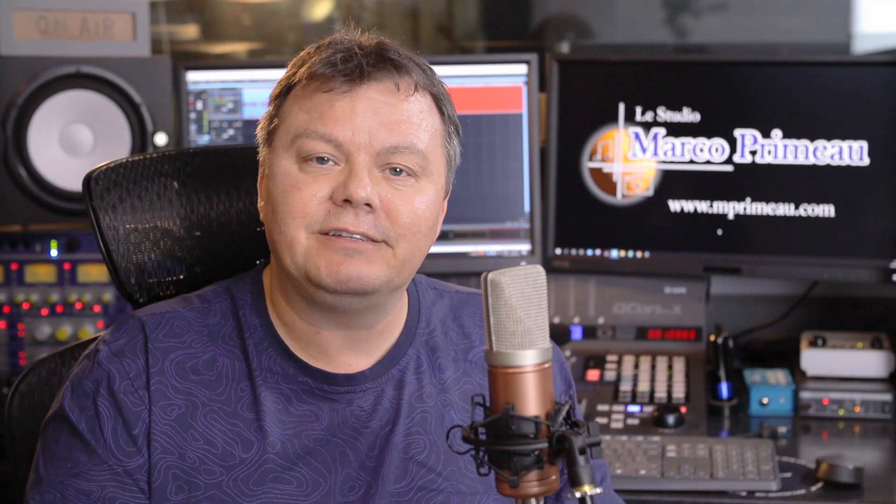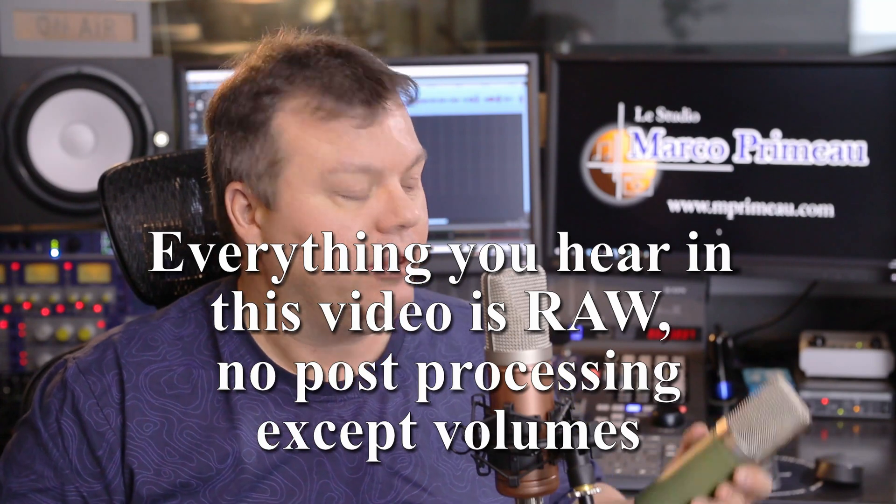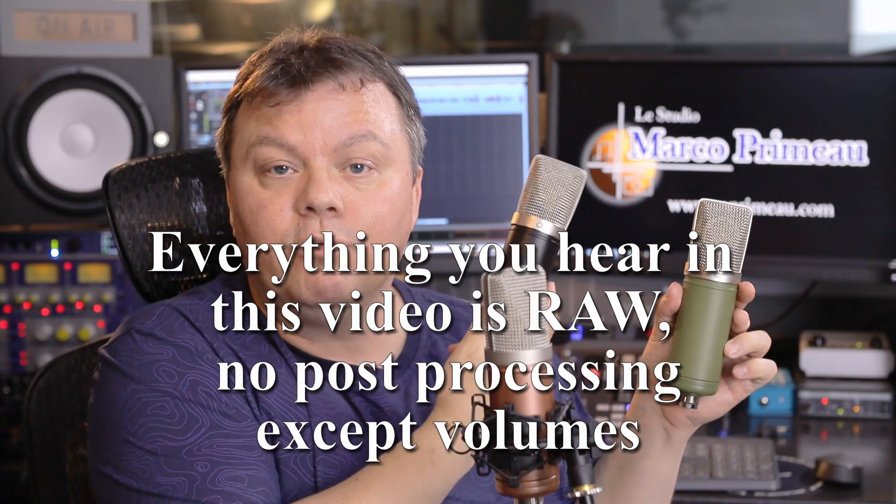But the question is, with all the options that they give you, what microphone should I buy? So today we're going to compare the S87 — this microphone, what you're hearing right now — the T47, and the T12.